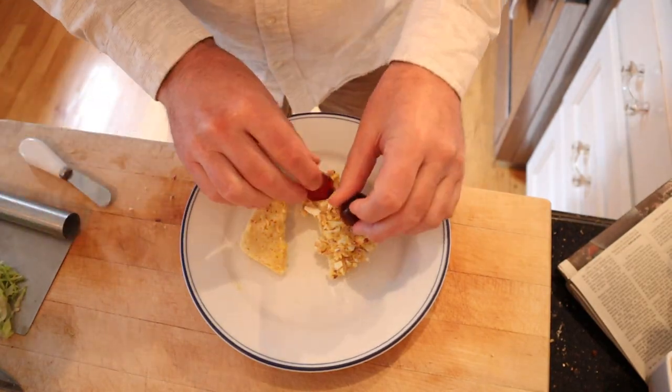I'm going to plus it up a little, though. I'm going to add some cherry tomatoes and some shredded lettuce. Okay, let's give this plussed up sardine sandwich a go.